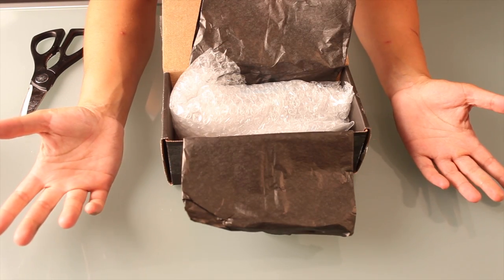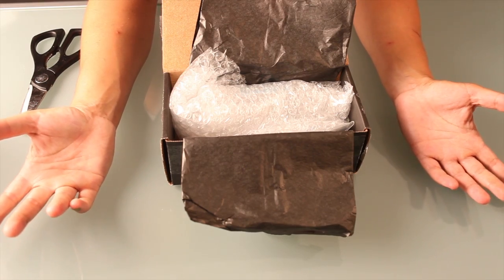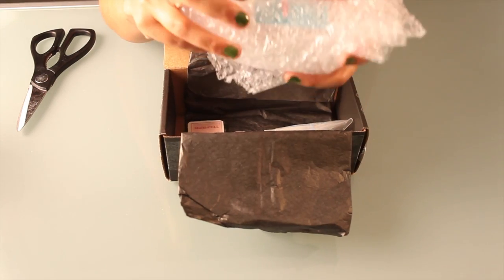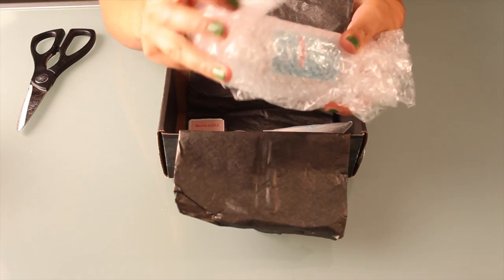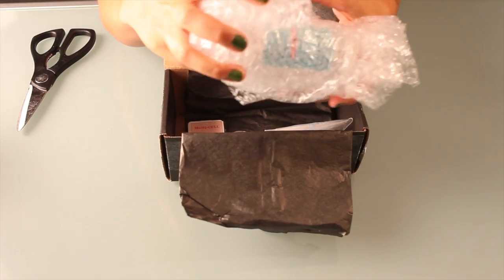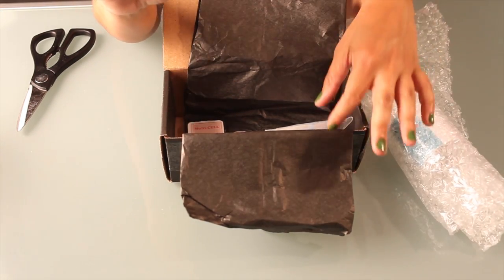I mean, what did people do before organs — organs in boxes? The world is amazing. Actually, I'm gonna put this aside because it's super special — that's why it's all wrapped up in bubble wrap for extra protection. So I'll put this aside and we'll go through the little stuff first.